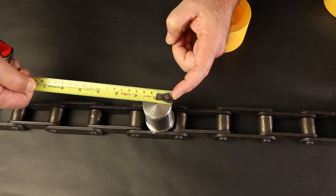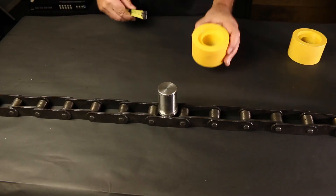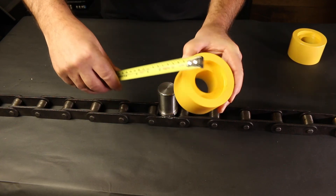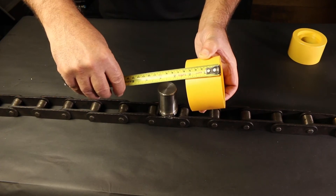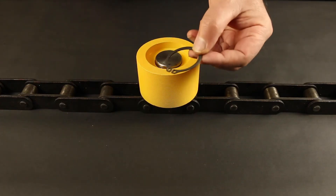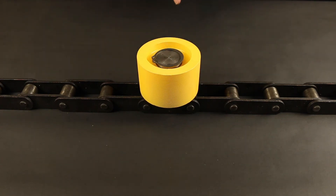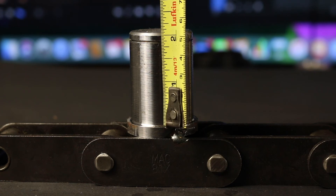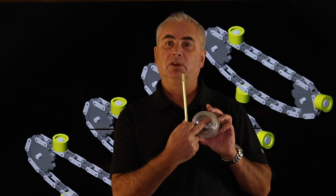Next, we're going to measure the roller lug itself. First we measure the diameter of the roller lug pin. Next we measure the OD of the roller, followed by the height of the roller. Then we determine whether the roller is fastened by a snap ring or a weld washer. Finally, we measure from the base of the roller to the start of the groove for the snap ring, because the inside of our lug has to be just below the snap ring.